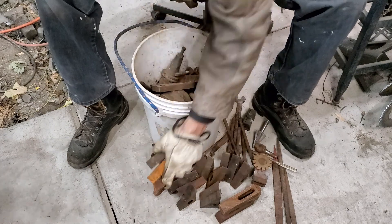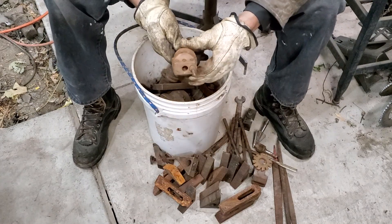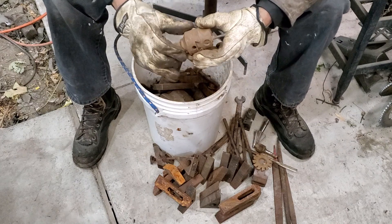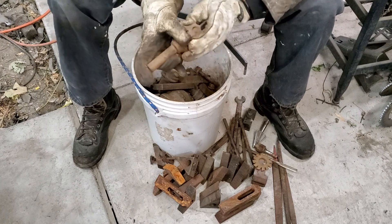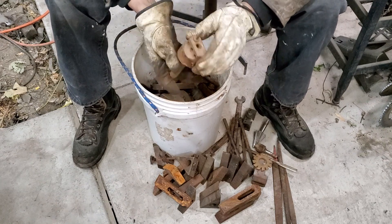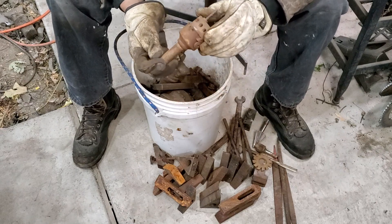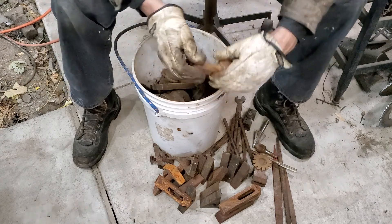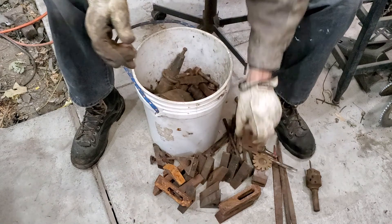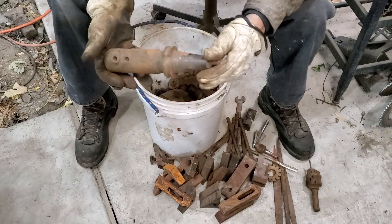Oh my lord, look at that little boring head! Little Criterion - I think it's a Criterion - little tiny boring head, straight shank, three-quarter. It's got a little tool in it, that's cool. I'll have to clean that up.